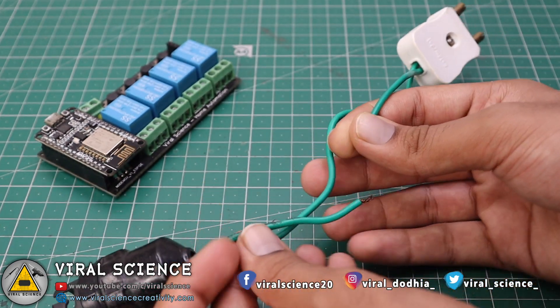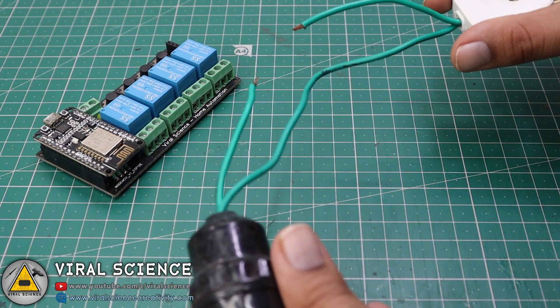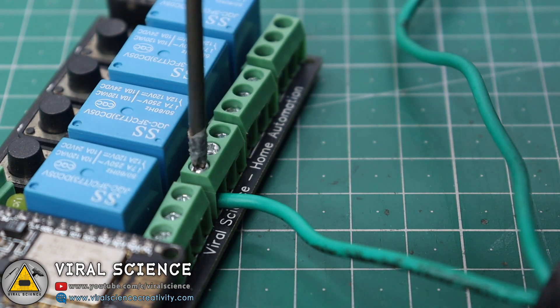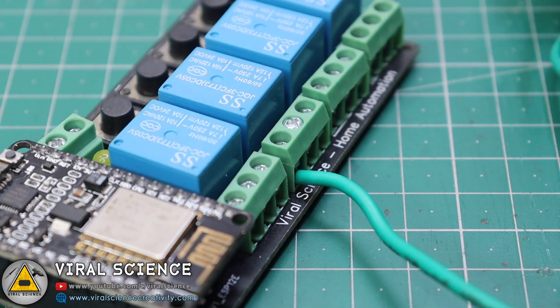Now we will connect the bulb holder to our PCB board. I have cut one of its wires and will connect it to our relay board. Make sure you do this very carefully, or you can take an expert's help while doing this.